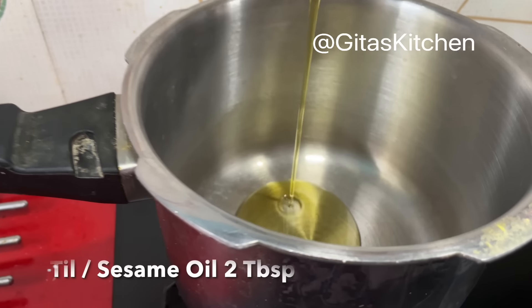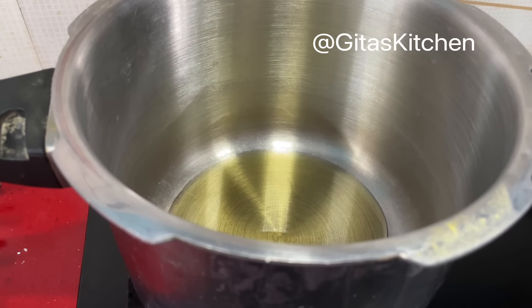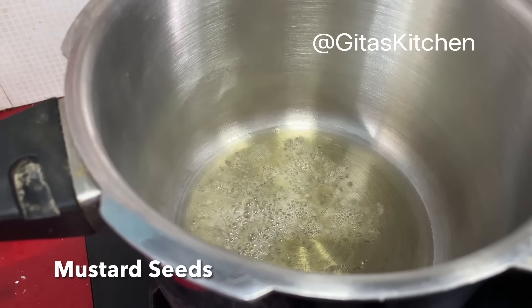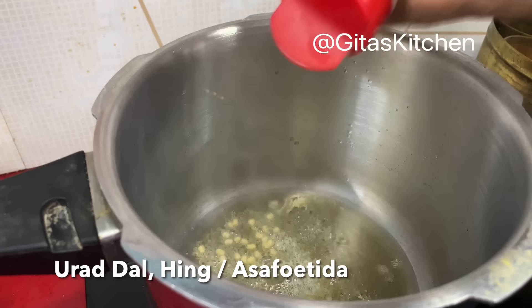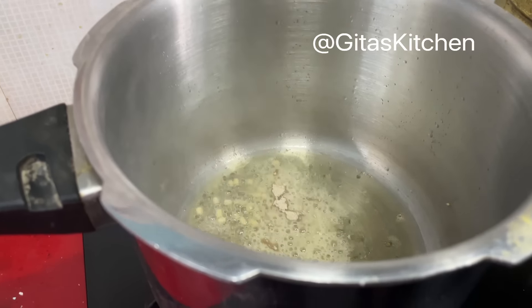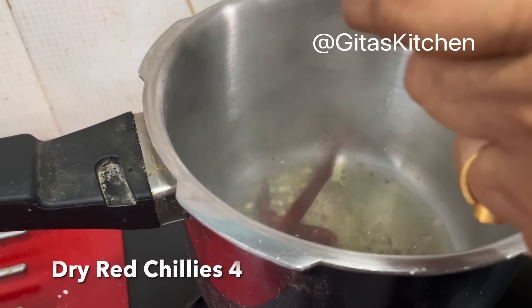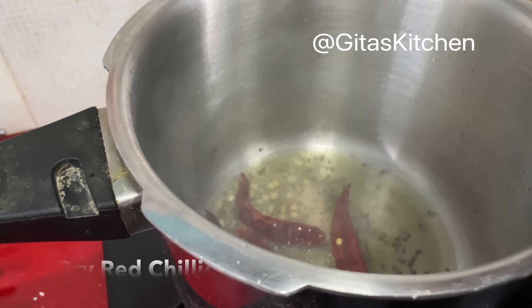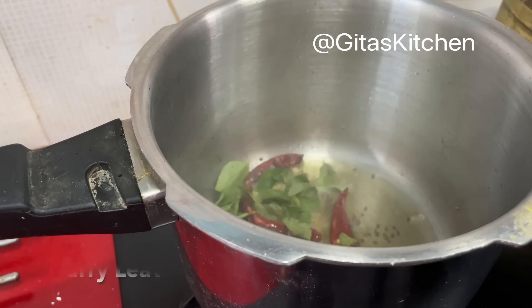Heat oil in a pressure cooker. We prefer to use til oil or sesame oil. Add some mustard seeds, a little bit of urad dal, some hing or asafoetida, and 4 dry red chillies.